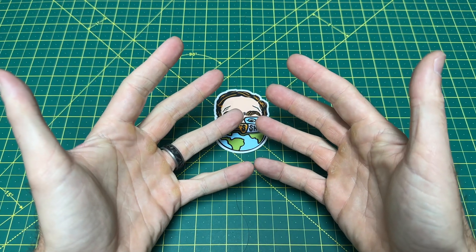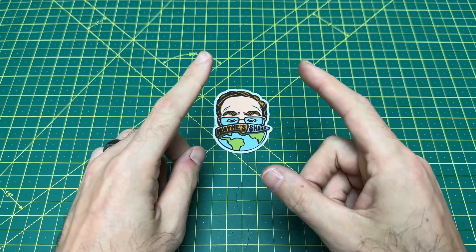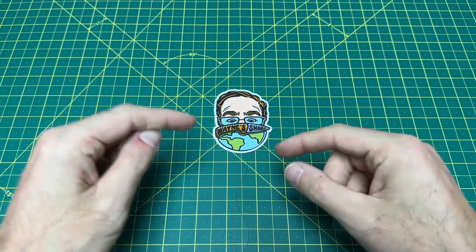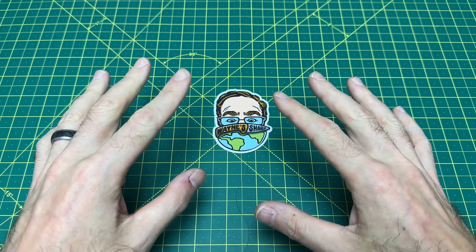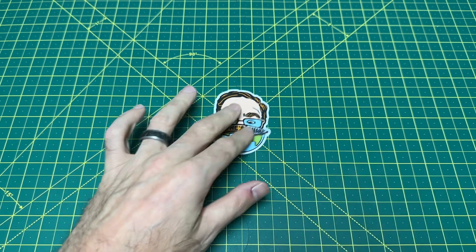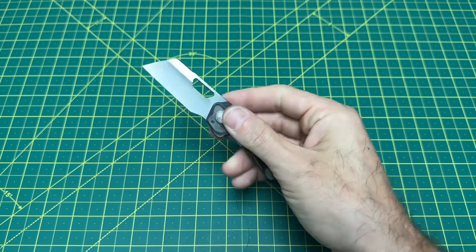Greetings, YouTubians, and welcome back to Wayne Sharp World, where today we are taking a look at a brand new knife that dropped today. It's available at three different locations, and it's a little guy, but it is a little banger. And what we have here is none other than the Devo Nip.